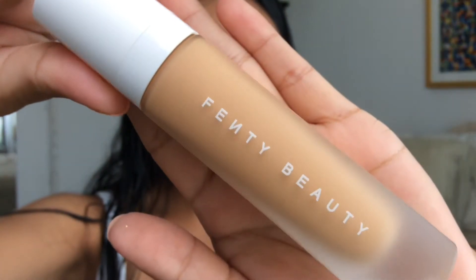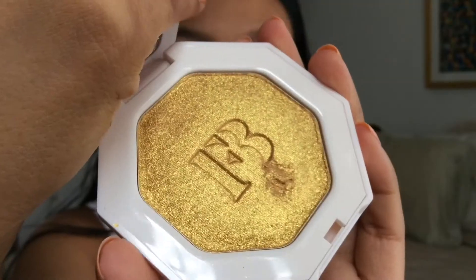I picked up a foundation in shade 320 — let me show you guys the packaging, it's kind of the size of my hand. Everybody is loving this pump, and I personally love this pump too, because the L'Oreal Infallible foundation I'm currently using doesn't even have a pump. This is my first ever high-end foundation, and I just love how she made everything affordable — I expected it to be Kylie Jenner expensive, but it's nothing like that.